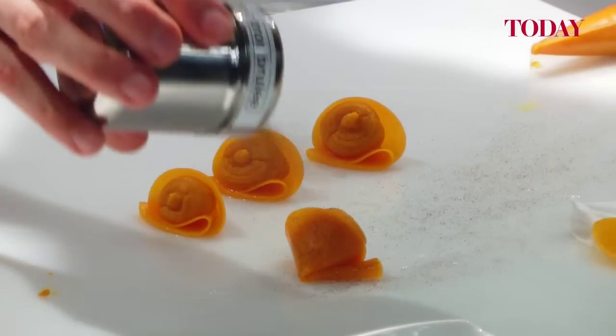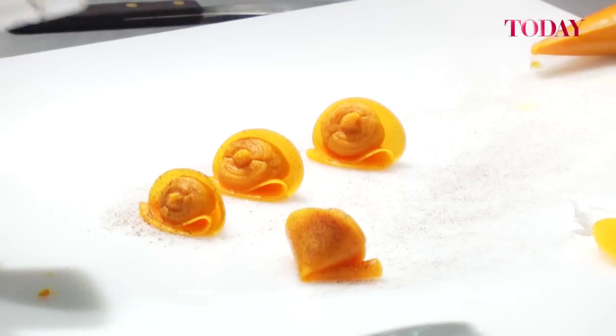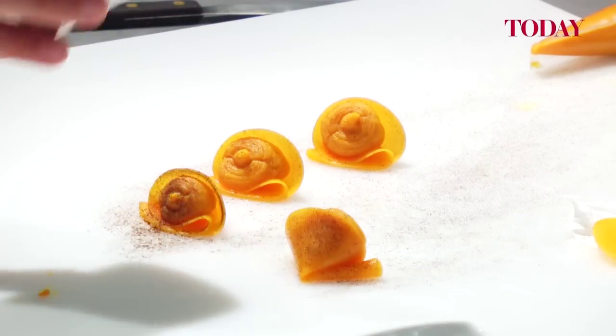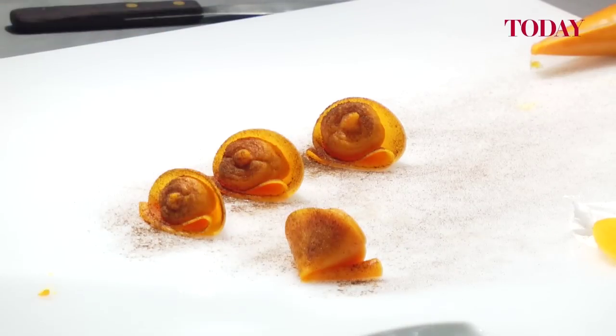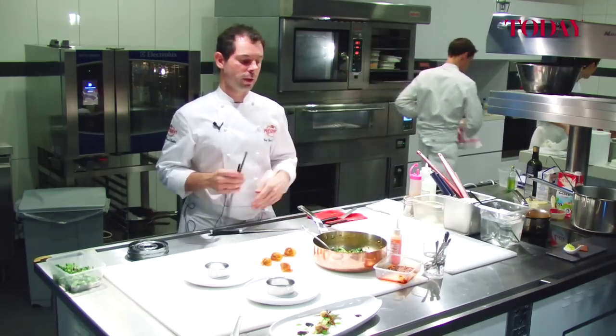We dry, burn the lemon, then make lemon ash. So it's still grilled, toasted, smoked, and a lot of acidity. We have the spinach, the mix.